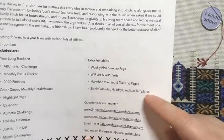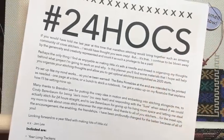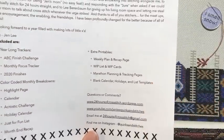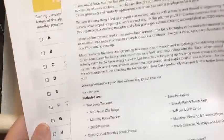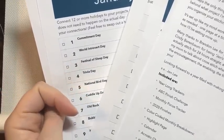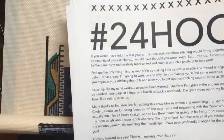There are also marathon planning and tracking pages — she's already planned the first 24-hour event happening at the end of January, which I fully intend to participate in. There are blank calendar templates, holiday and list templates, and I love that she included a page listing fun daily observances — like yesterday was World Introvert Day. She includes a page telling you what every day of the year is, and I think that's just so fun.